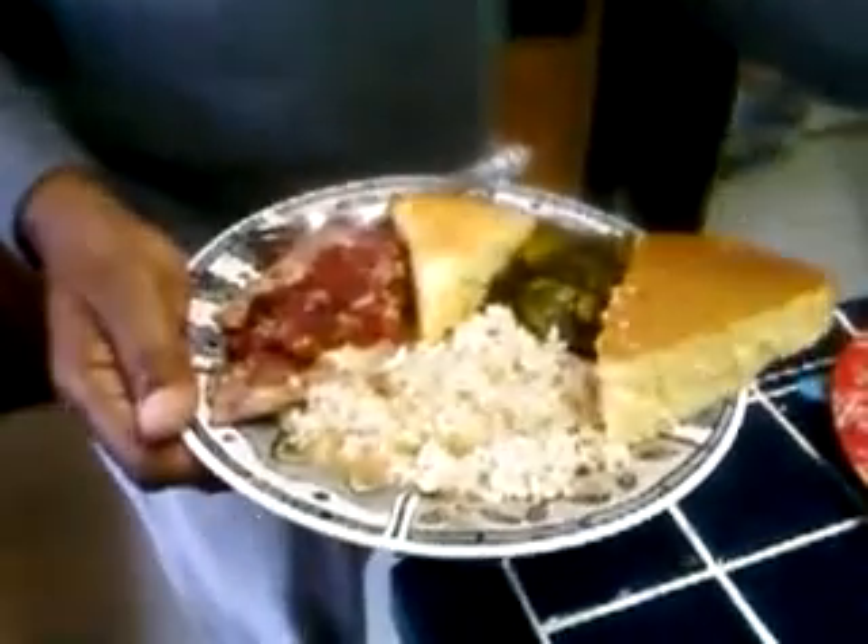Anyways, back to our regularly scheduled program. There's the rice and gravy — and there it goes. So this is my plate compared to this plate — you can see the size difference. This is my chicken thigh with some of the cranberries, and I'm going to get a little of these greens.